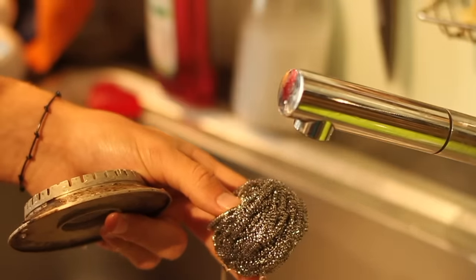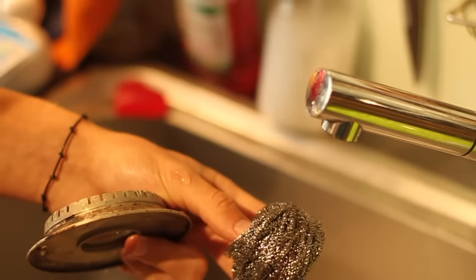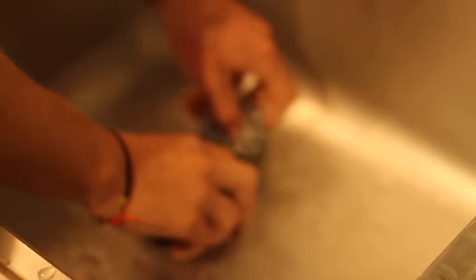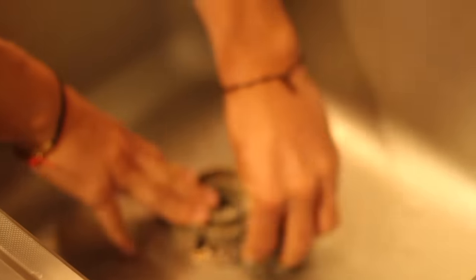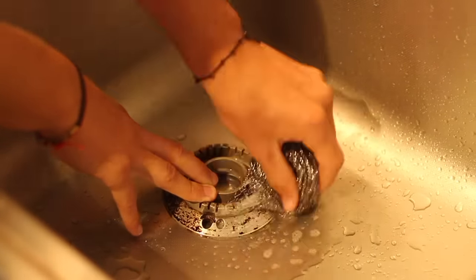With some washing up liquid, you'll see that the layers will start to disappear. The washing up liquid will finish dissolving the grease that the white vinegar has not yet removed. You may have to rub for something like one minute, so lean the burner on the bottom of the sink to be stronger and not get tired.